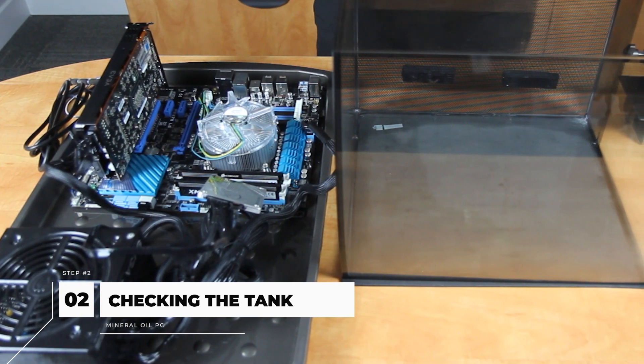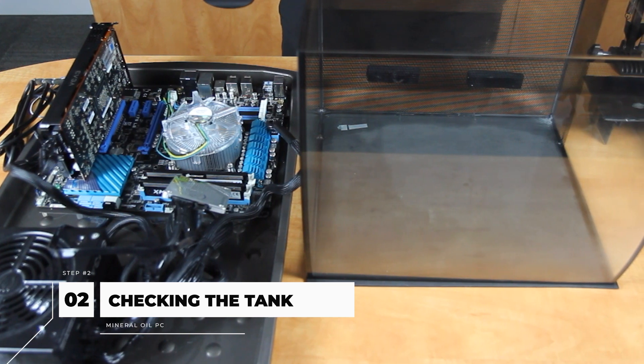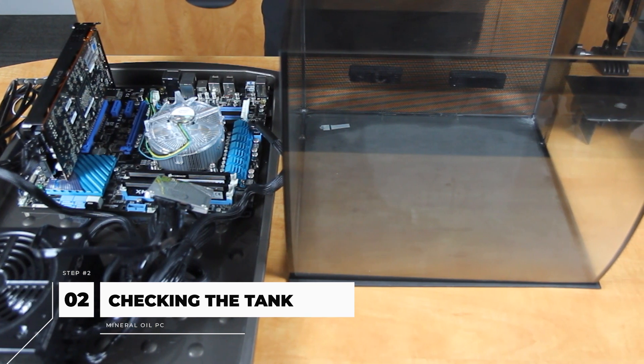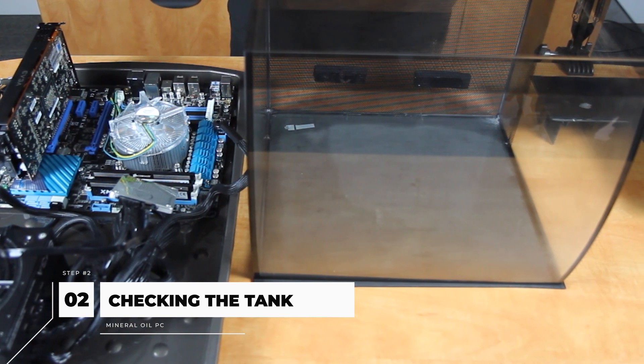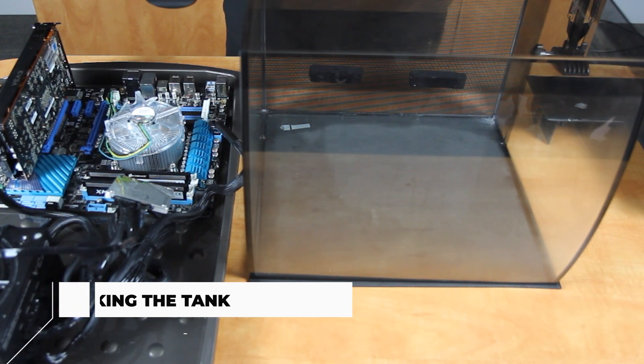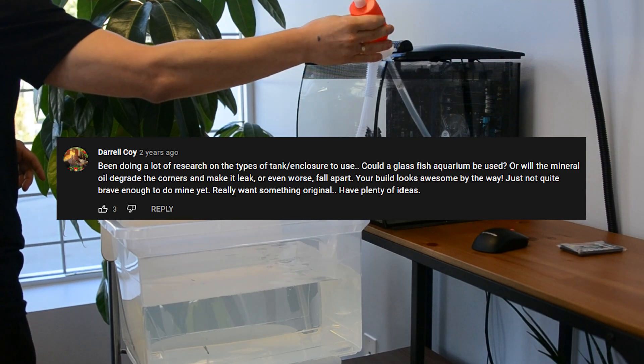We heard all of your concerns from our last video on building this Mineral Oil PC. We will answer all your questions one by one while we are rebuilding. Let's start with the first question coming from Daryl Coy.